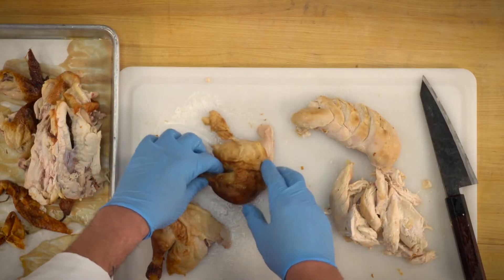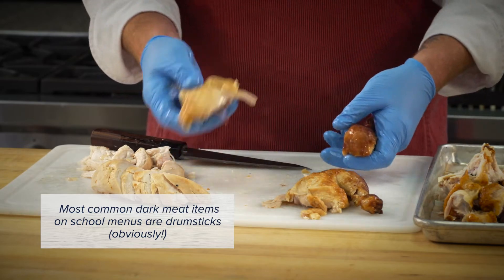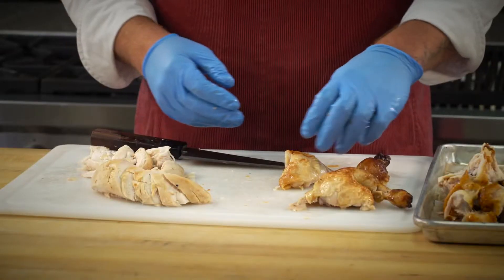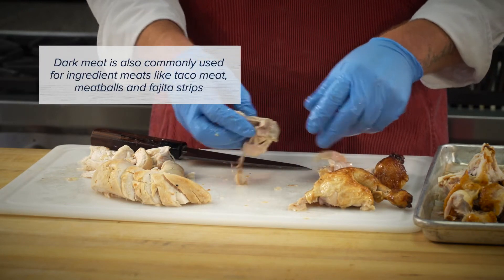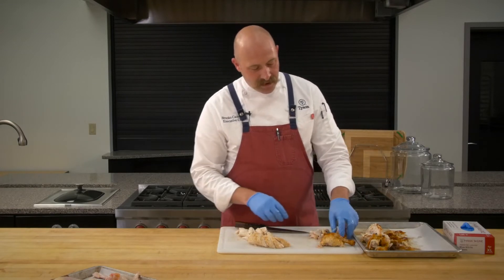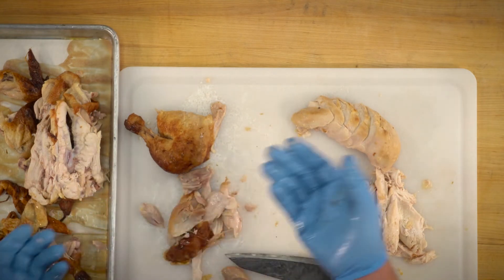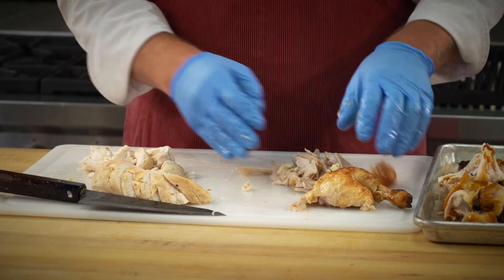Over here we have our dark meat — these are leg quarters. I can cut it on the backside and then I've got my drum and my thigh. You'll see both of these in breaded and non-breaded formats. This meat is really great for just picking — you'll notice it just falls apart and pulls really well. You'll see this used as chicken taco meat. And here's a good example: that's a large piece of cartilage, and you'll feel that if you're wearing gloves.